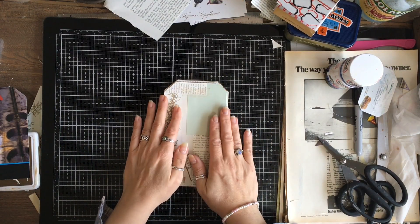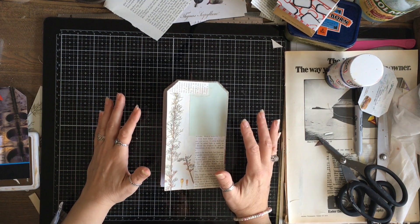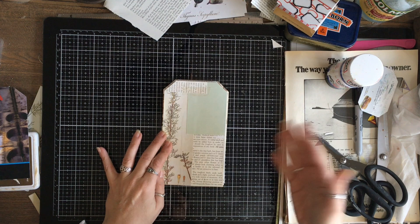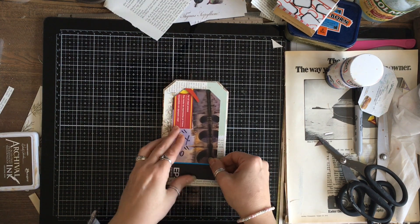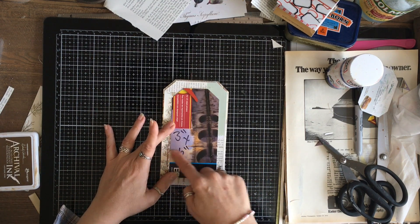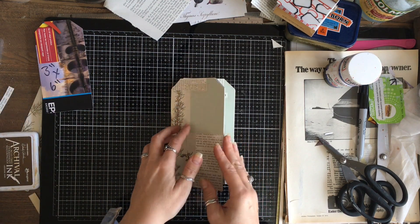These are now nice and flat - they've been under a book most of the day. I've done two things: I've gone through and placed some pockets where I'd like them to go - I cut them all four inches wide, the width of my tag, then cut the height depending on the image. I've also cut out another tag - our tag was four inches by seven, and I've made this one an inch smaller all round: three inches by six inches, using the same template to cut the corners.